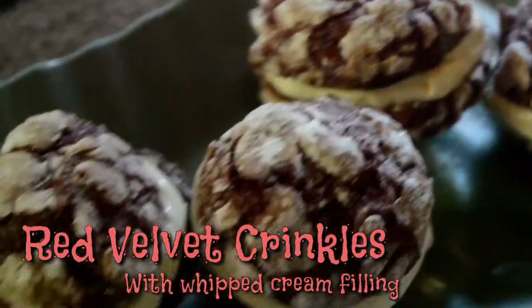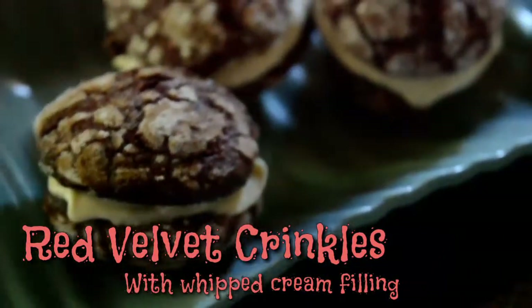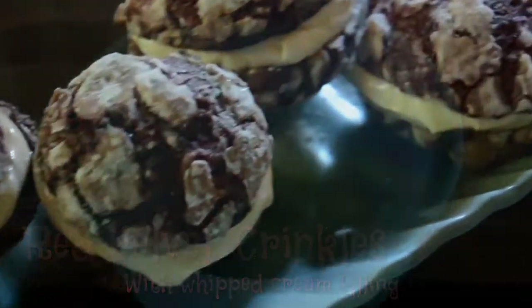For today's recipe is Red Velvet Crinkles with Whipped Cream Filling. Let's get started.